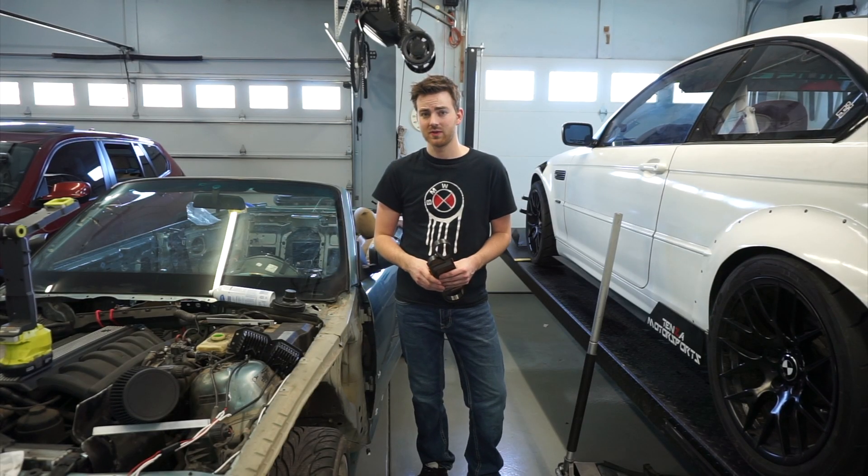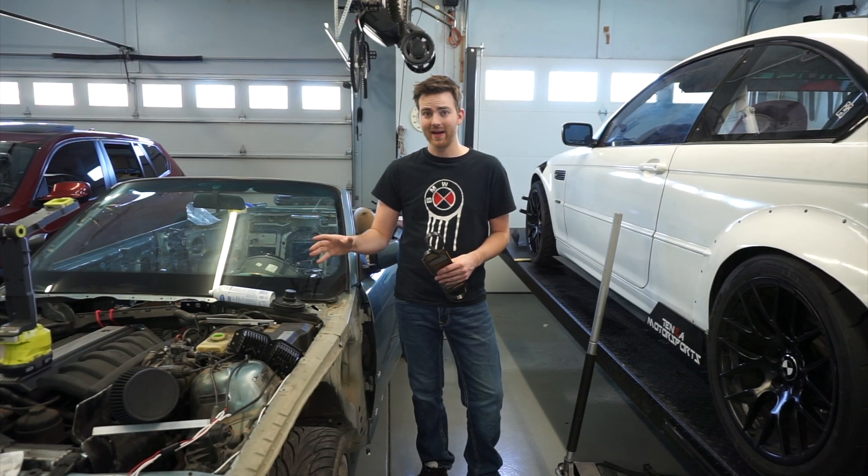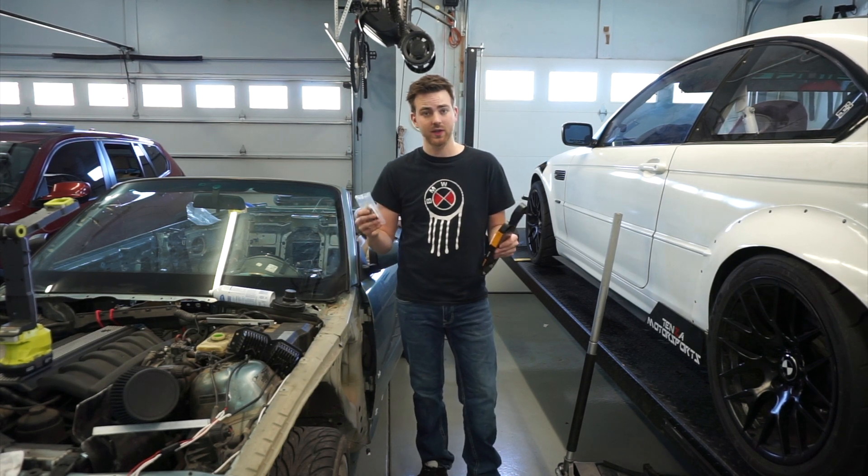Hey everybody, welcome back to Tenzin Motorsports. On today's episode of making the E36 worse than it is now, we're going to be removing the power steering unit.